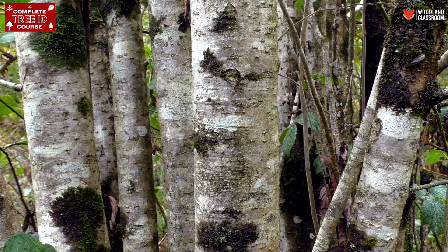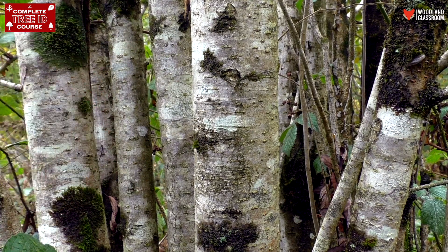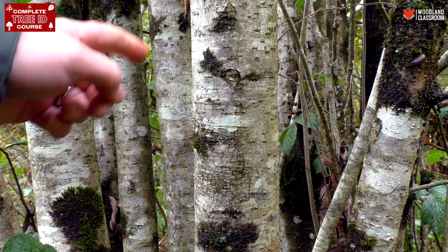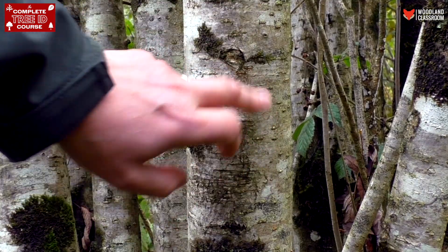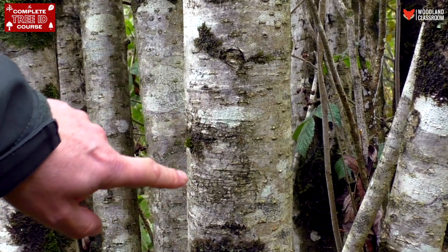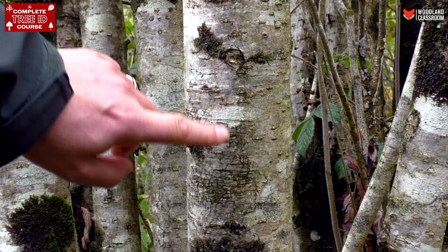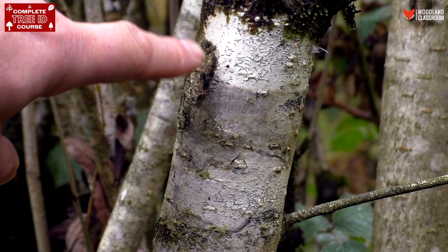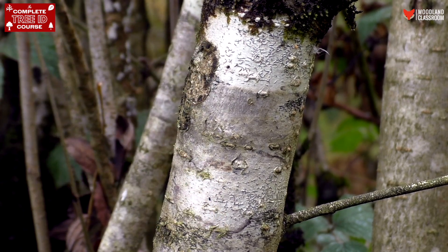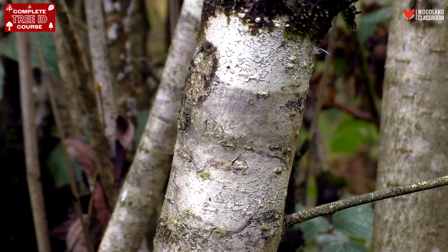I've come down off the hill to give us a close-up view at a different Rowan, particularly its tree bark. We've got the smooth grey bark as the base layer, and then peppered across it we have these raised lenticels which are the breathing pores of the Rowan tree. Also in patches you'll recognise the white lichens from earlier — that's a lichen growing on top of the bark, not the bark itself.